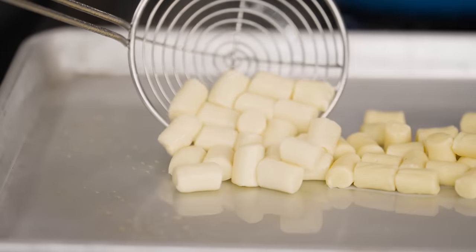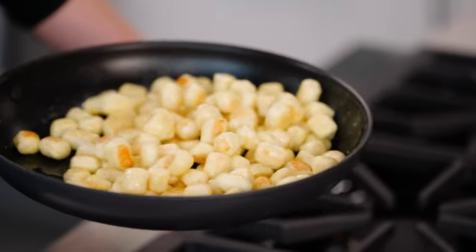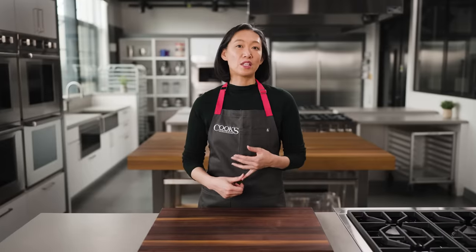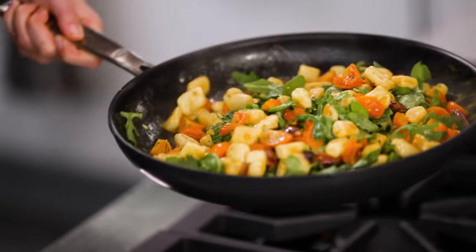Once they're cooked, you can hold them in the fridge for up to 3 days. When you're ready to serve, give them a quick fry in some butter — this gives them a lightly toasty flavor and a beautiful brown color. Then you can dress them up with a sauce, vegetables, herbs, whatever you're feeling. My favorite version features Kalamata olives, cherry tomatoes, and arugula.